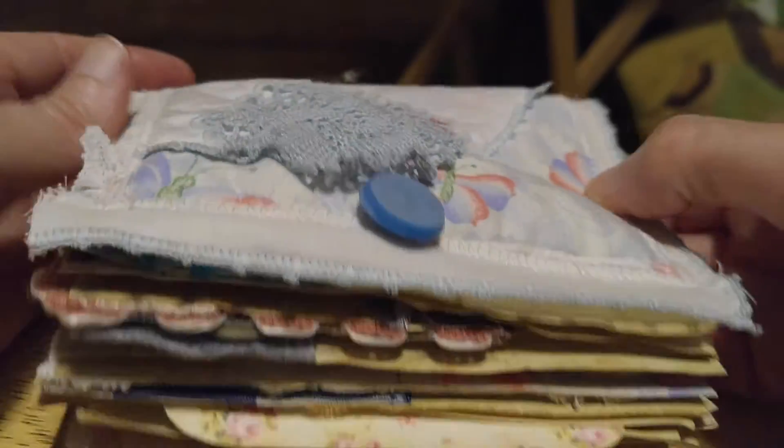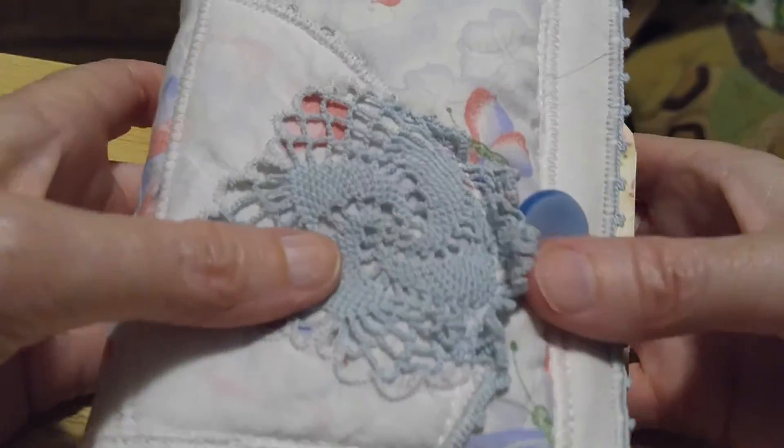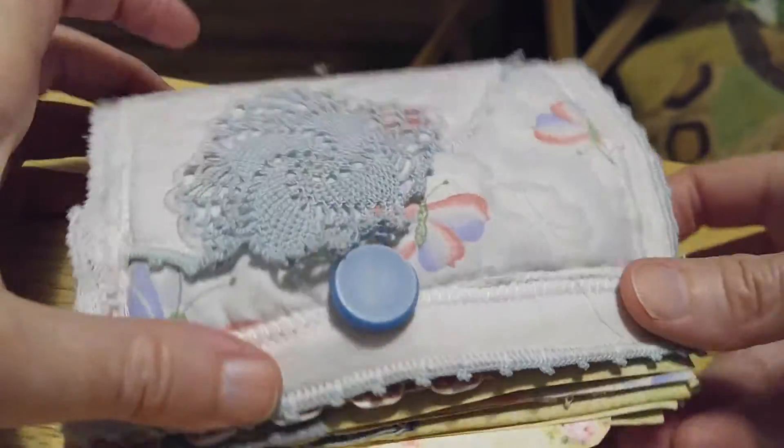So here it is — it's pretty thick. And I'll be putting this on the Etsy store soon. I do hope you like it. Thanks for stopping in, bye.